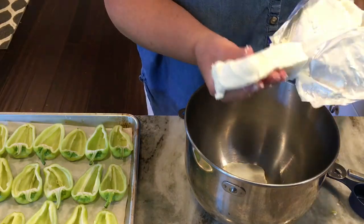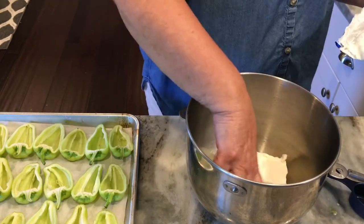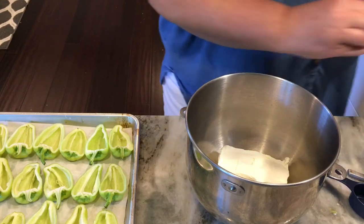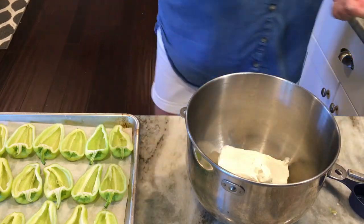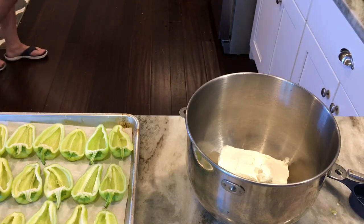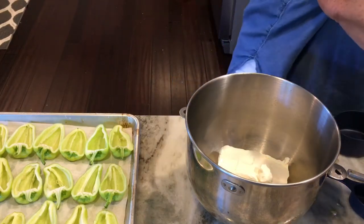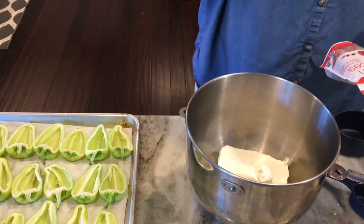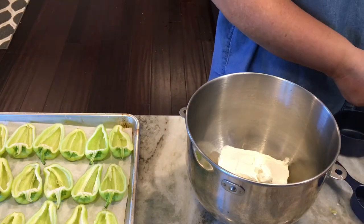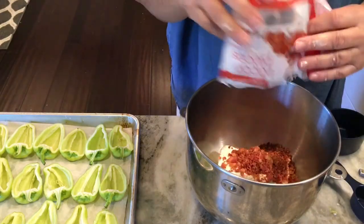You can pretty much do whatever you like to stuff these with. You could stuff them with sausage meat or like you do stuffed bell peppers with tomatoes and rice and hamburger. But this is just a really good recipe — when that cream cheese and ranch dressing and shredded cheddar cheese melts, oh, it's so good inside of these peppers. I've got a little pack of bacon bits that I picked up at the grocery store and I'm going to cut that open and add the whole pack to the cream cheese.